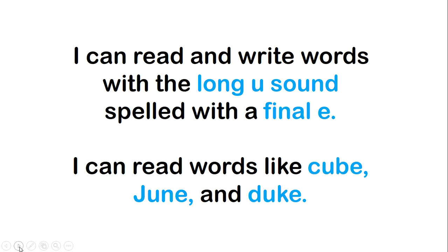Your learning target today says: I can read and write words with the long U sound spelled with a final E. You will know that you are successful if at the end of the lesson today you can read words like cube, June, and Duke. Let's begin.